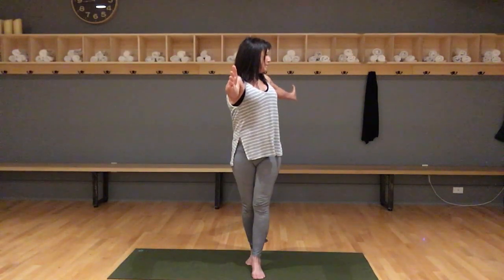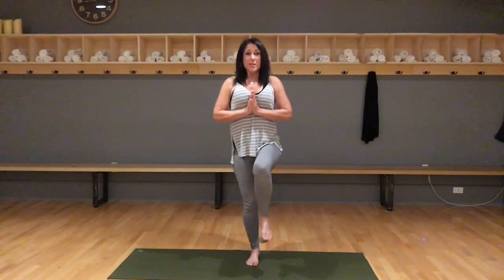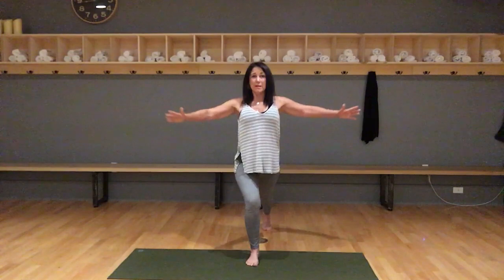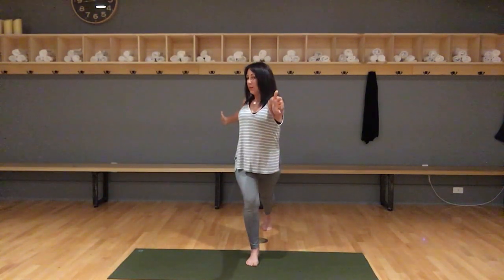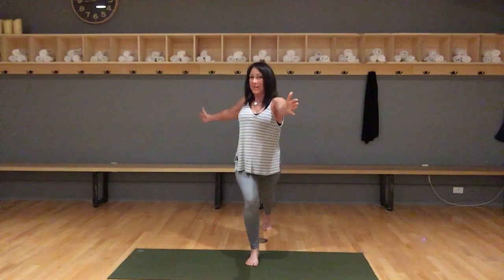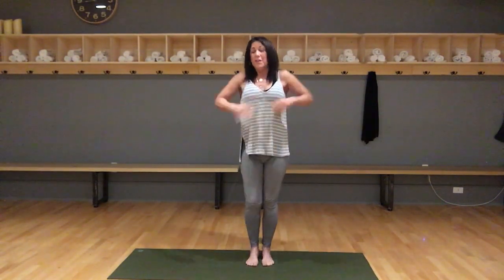Keep breathing, keep relaxing. Look over to the back arm. Look forward, bring your hands together. Lift up that front foot, reach slowly behind you, arms out to the side, left arm behind you, look over the back arm. Look forward, hands together, and step forward. Shake it out.